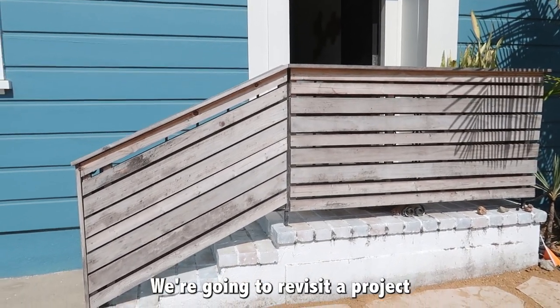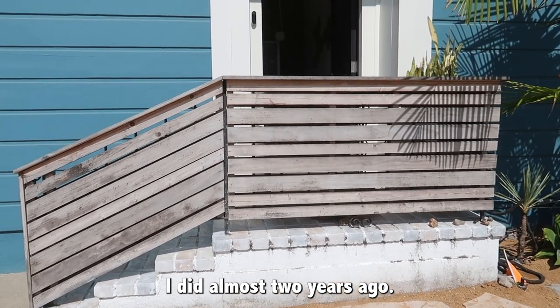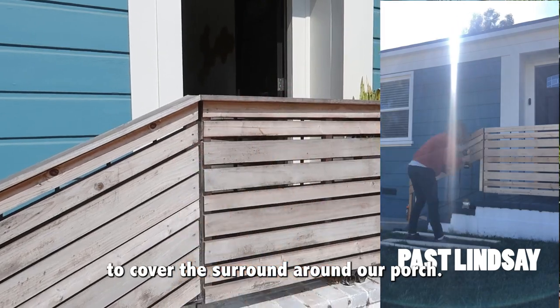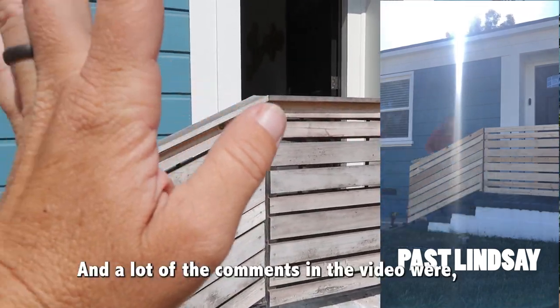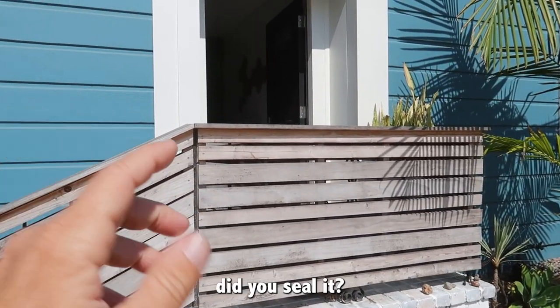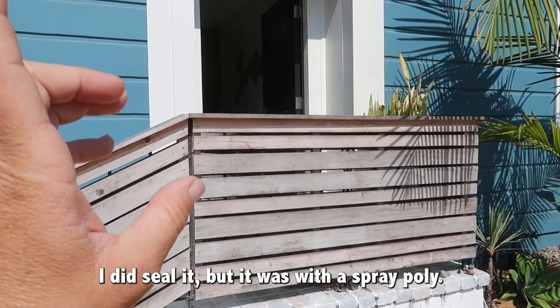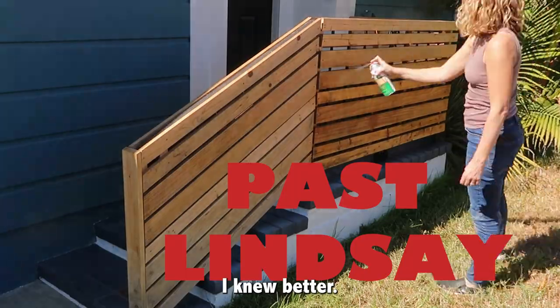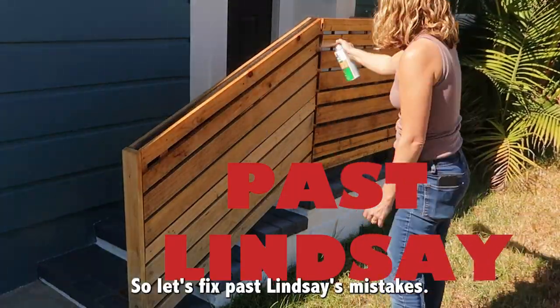We're going to revisit a project I did almost two years ago. This was a pandemic project that I made from scraps to cover the surround around our porch, and a lot of the comments in the video were, 'Did you seal it?' I did seal it, but it was with a spray poly, and I just did maybe two coats. I knew better, so let's fix past Lindsay's mistakes.